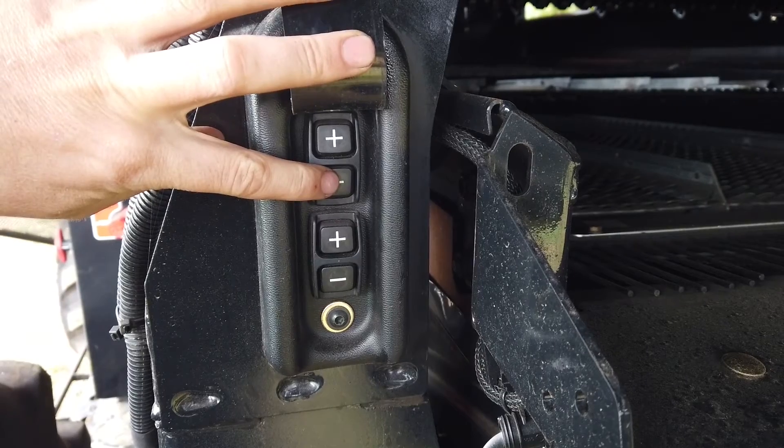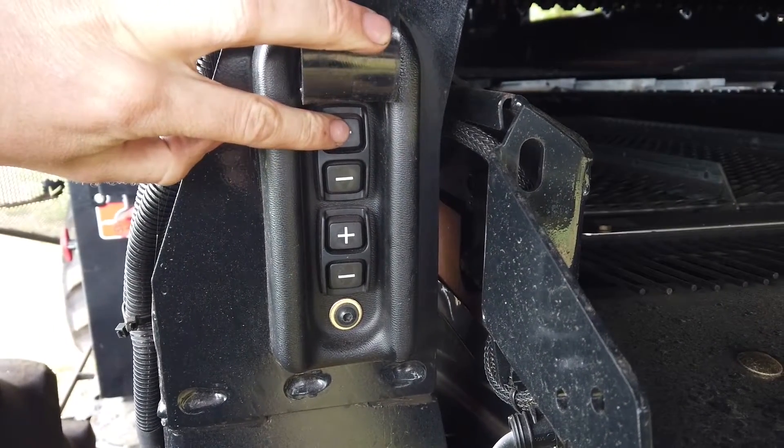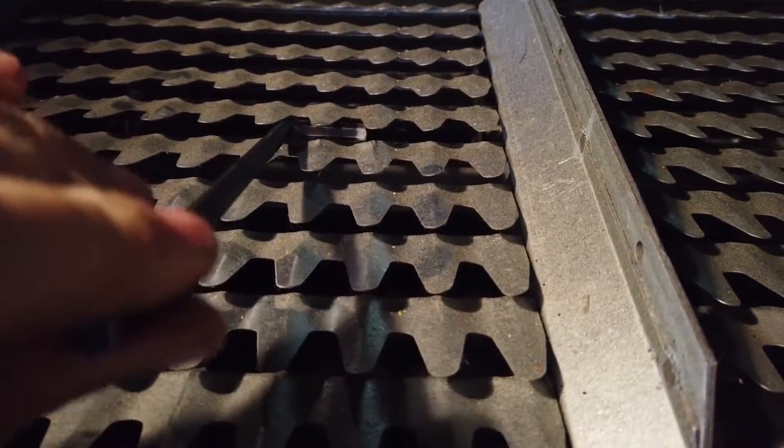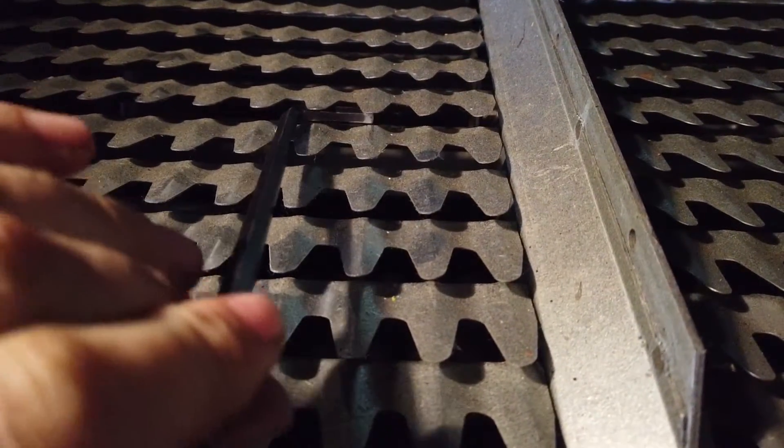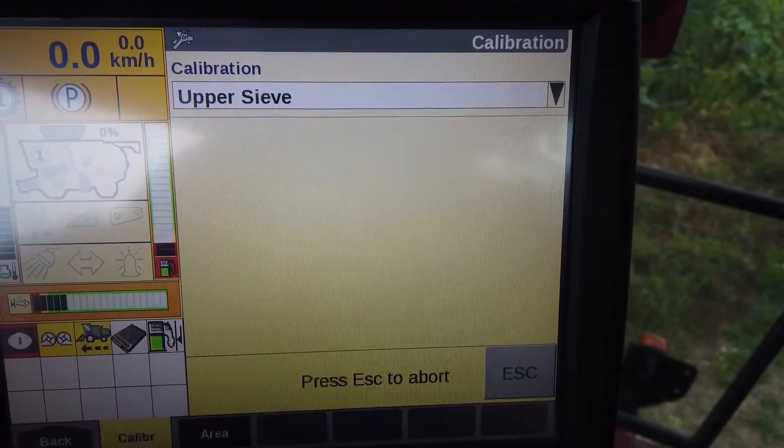Go to the outside sieve adjustment switches and fully close the sieves. Then open them to exactly 6mm using a ruler or 6mm Allen key. Then on the screen press OK. The calibration is complete.